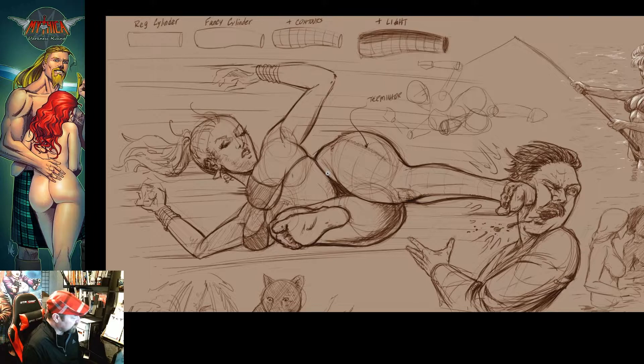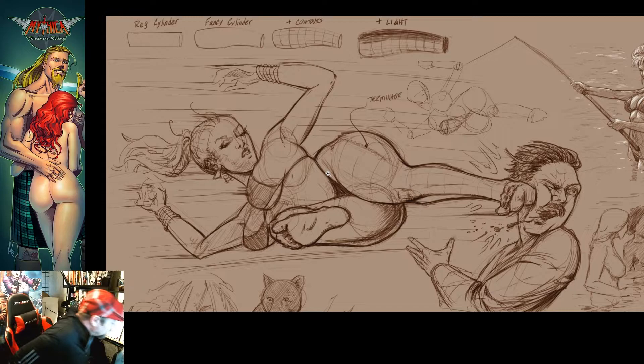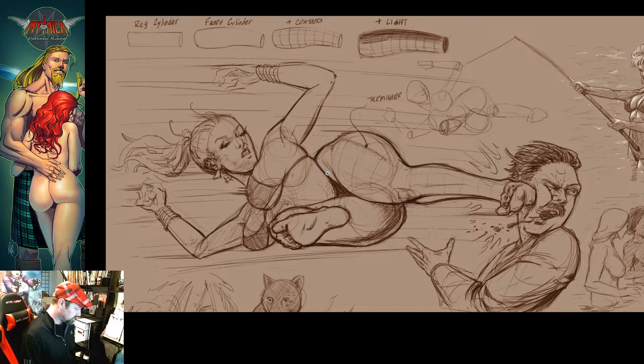This is a comic about a bunch of supermodels that get stranded on an island and have to survive, but things get even crazier when they discover that every day is a different point in time. They might wake up and there are dinosaurs one day, or conquistadors the next. So I wanted to see what that meant and what it looked like.